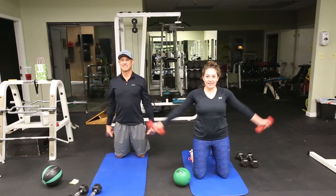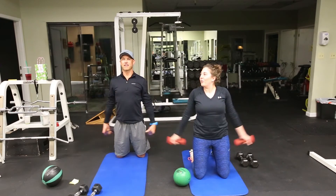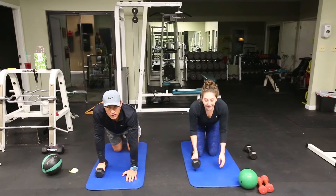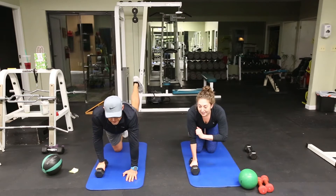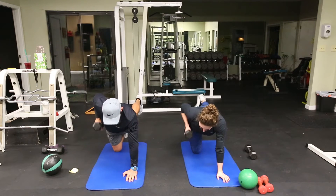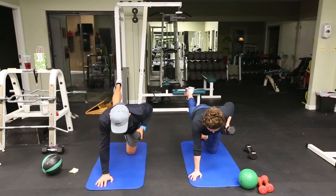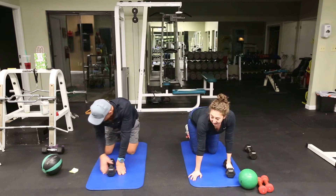Straight into flies for 6 reps — keep your hands back, shoulder blades fully contracted. Next, the bird dog row — we did these in last week's video. We're throwing in a twist: it's 5 over each side. Roll it over for the other side, 5 reps. After that, 4 jump squats, then 3 side jumps, then 2 sets of jump lunges — that's 2 for each leg.